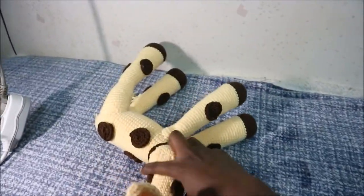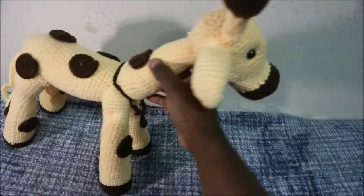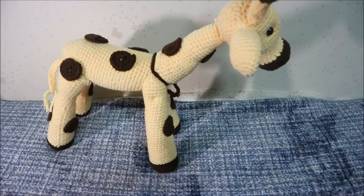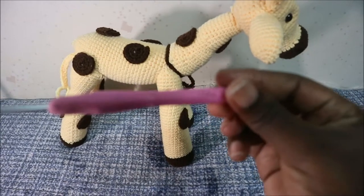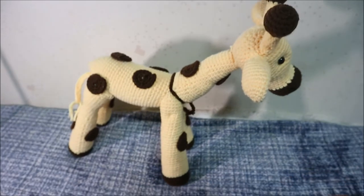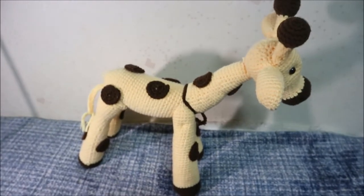Hello guys, welcome back to my channel! Today we are going to be making this very cute giraffe. What you're going to need is brown yarn and yellow yarn. It's a little bit tall, and I use a crochet hook which is 3.5 millimeters. If you want a bigger giraffe you can use a bigger crochet hook, and if you want a smaller one you can use a small crochet hook.